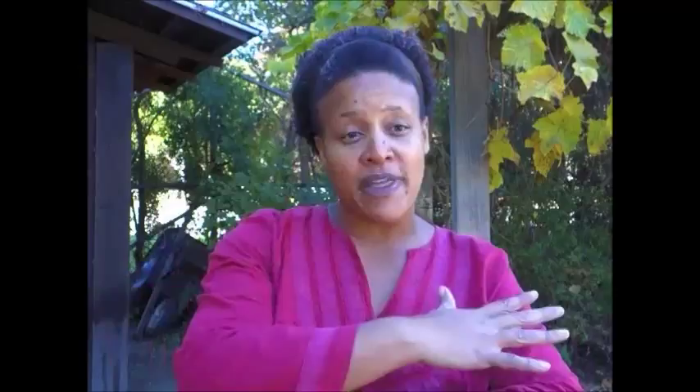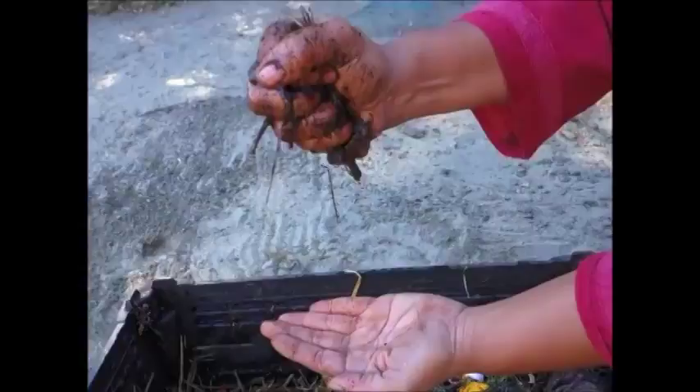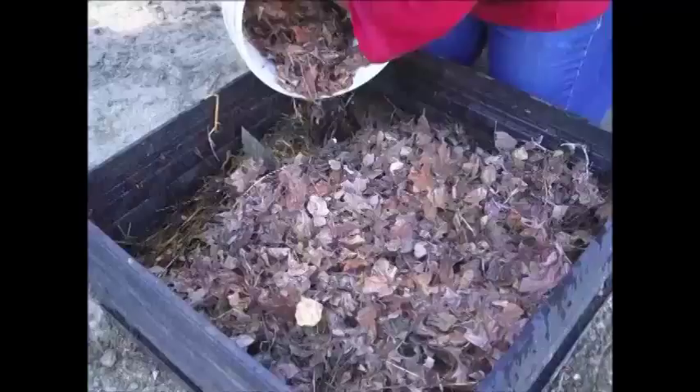When we build a pile, we start off with the brown — that high carbon material. You're going to add the nitrogen or the greens on top of that fresh wet material. You're going to add water on top of that — we talk about damp as a wrung-out sponge, so just a little bit of water. Then you're going to aerate it using a turning fork to mix the pile. And then on top of all that, you're going to top it with the brown. So you're going to start with the brown and finish with the brown.